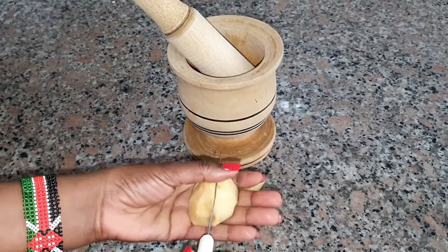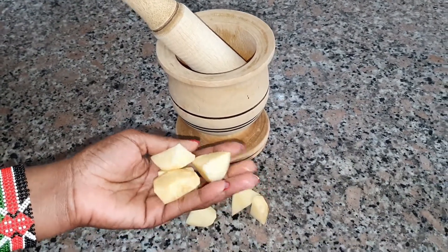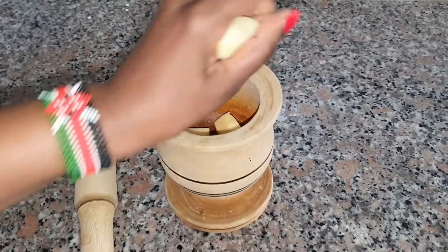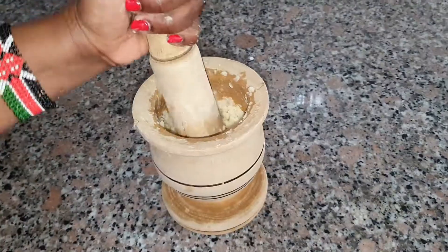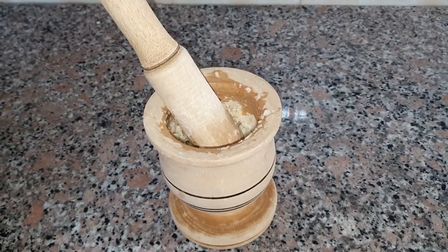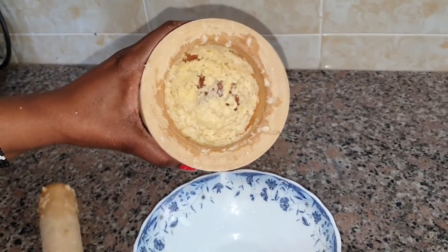If you want to blend it, don't add water. Personally I'm going to be crushing it because I want it to be very fine. You can either grate it or use a blender — but please don't add any water. I'm just going to crush it in here. This is how it looks like after crushing it.